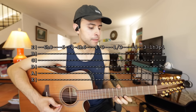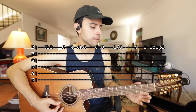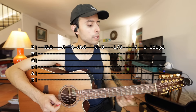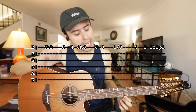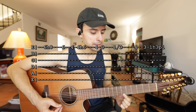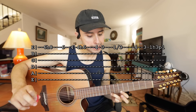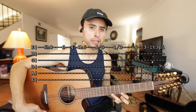Empezamos con esta parte. Es muy fácil. Estamos usando la cuerda de abajo, la primera cuerda. Ahí donde dice 6H8 es esto: pon el primer dedo en traste 6, lo tocas e inmediatamente bajas el tercer dedo y lo pones en traste 8. Se va a escuchar así. Eso es 6H8.